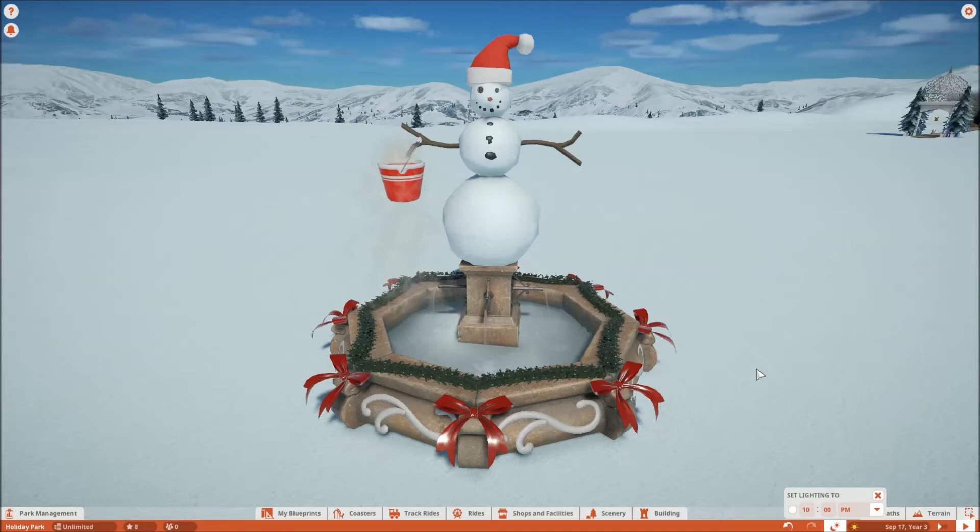Hello everybody, FrozenOJ here with another Christmas slash winter creation for your parks in Planet Coaster. Today I have created a snowman fountain, and I should probably turn it off so you can kind of see the effects.